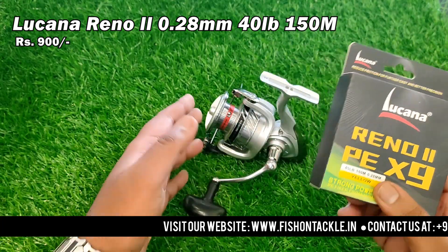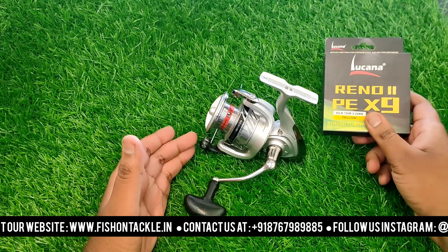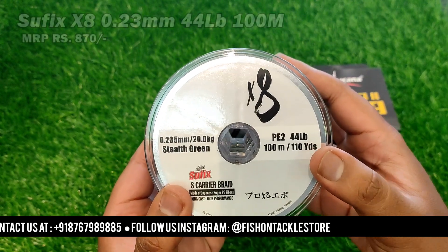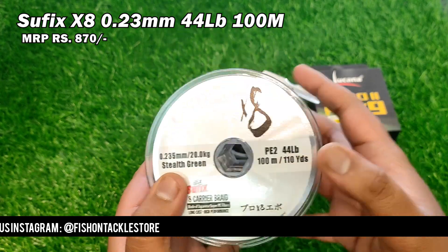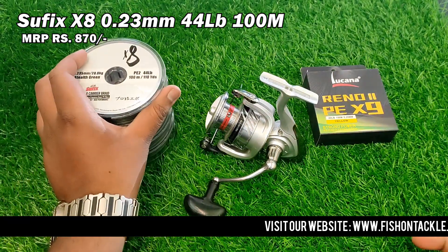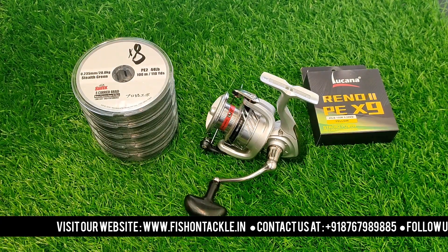This line is 1500 meters, and it will fill the spool to about 900 meters. The second compatible line is the Suffix line, which is 0.23mm with a strength of 44 lb. This line is 200 meters. If you want to do freshwater fishing or saltwater fishing, it will be a good line for both. Please check out these two lines.